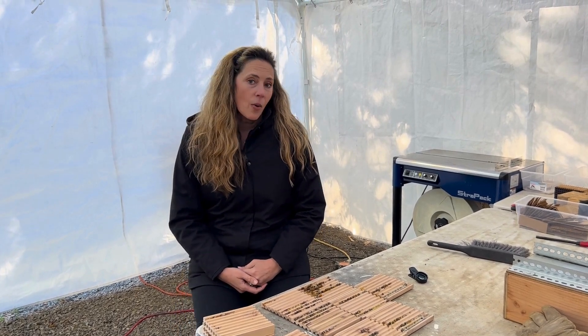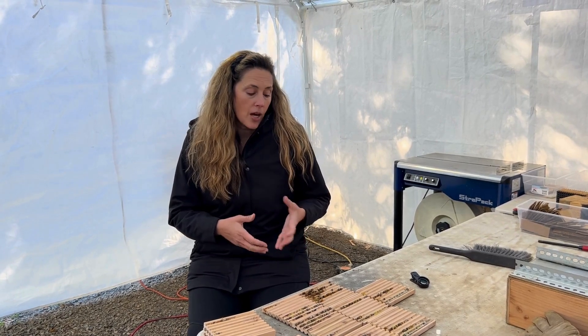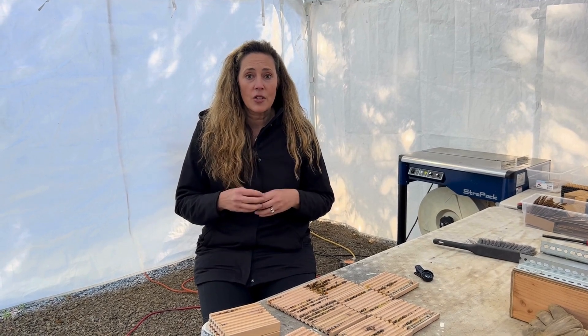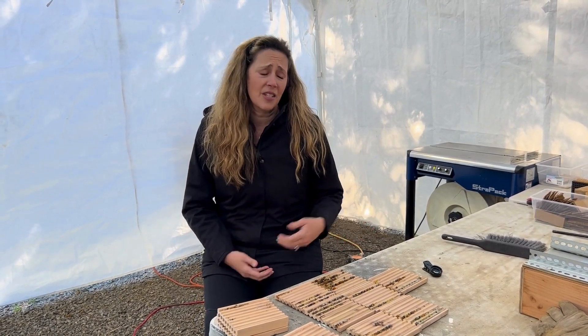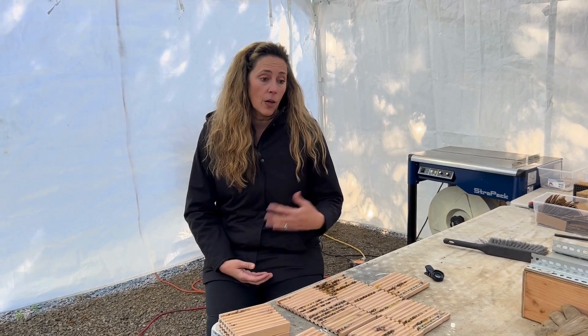Hey everyone, it's Tierra with Rent Mason Bees. Today I wanted to share with you what we are finding inside our nesting blocks. I have received a few emails with some great pictures. People that are possibly hosting their own bees are opening up their blocks and asking: what is this brown stuff? What is this yellow stuff? So today I thought I'd open up some of our blocks that we are harvesting and cleaning, grab my macro lens, and explain to you what you're seeing inside your block.